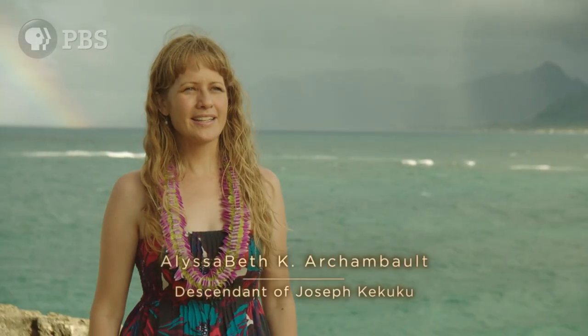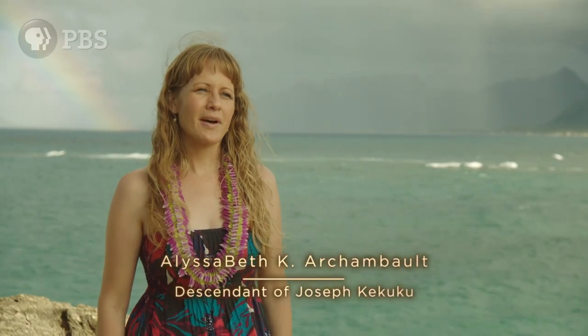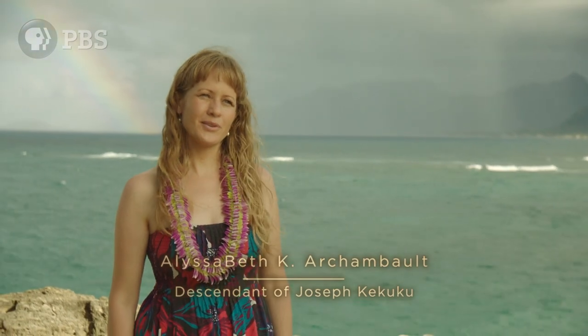My name's Elisabeth Kawanakinilani Archambault, and my great uncle is Joseph Kekuku, the inventor of the Hawaiian steel guitar.